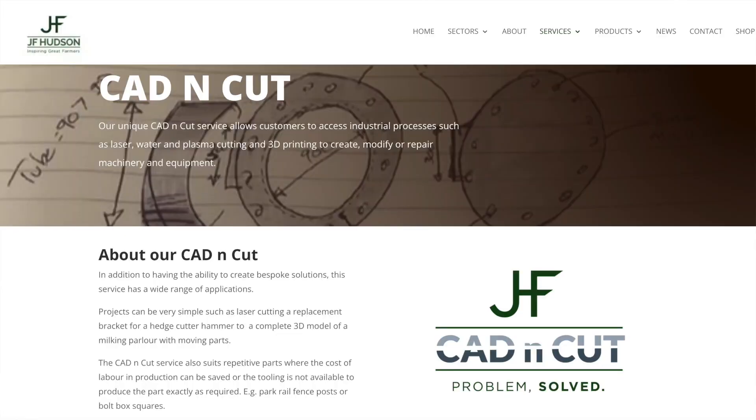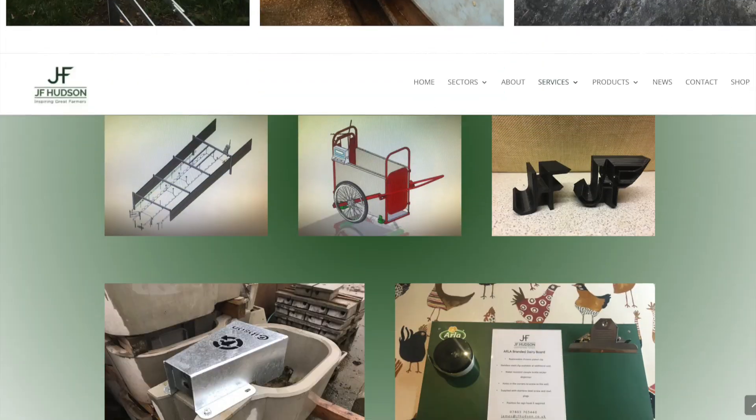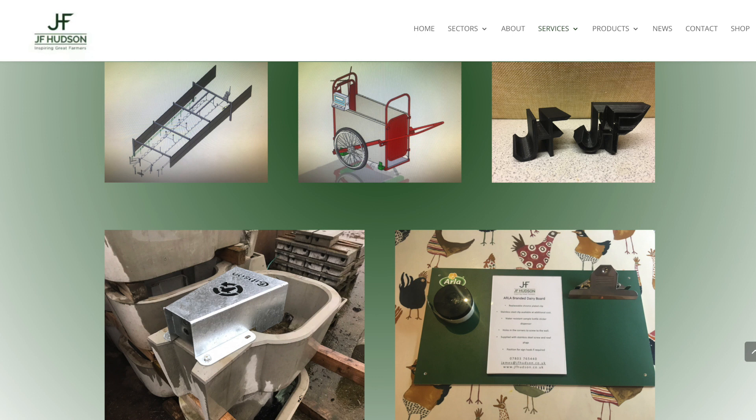Thank you very much for your time — I'm sure we've got more in the pipeline and more to come from you. Hopefully you guys have enjoyed that — I certainly have. As ever, go check out all of our other videos and go and check out JF Hudson's website for more details on the CAD n Cut side of the business and all its other aspects. Thanks for watching and we'll catch you again next time.